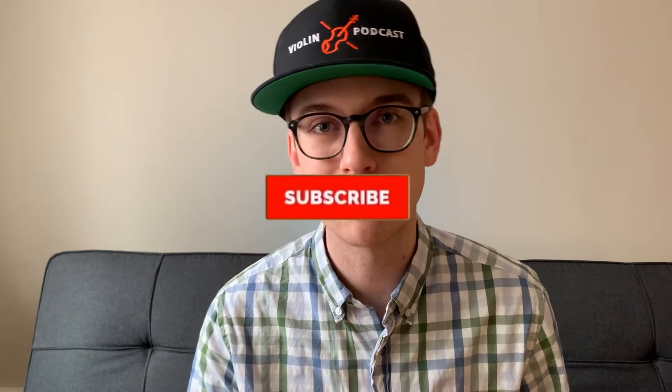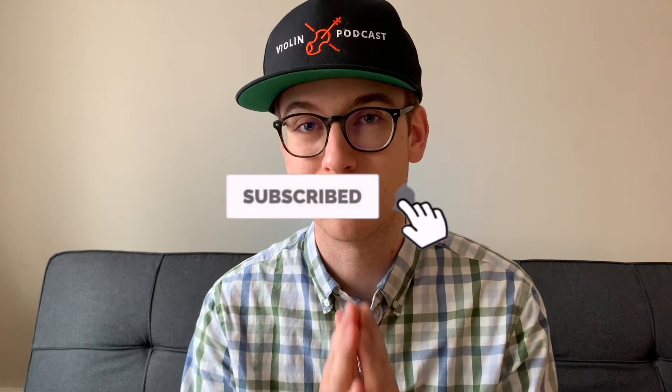Hi, violinists of YouTube. I'm Eric, I'm a violinist. If you're new to the channel, thanks so much for stopping by. Please make sure to hit the subscribe button and the bell notification so you can be notified when new videos come out. It also helps me out to provide more videos for you.